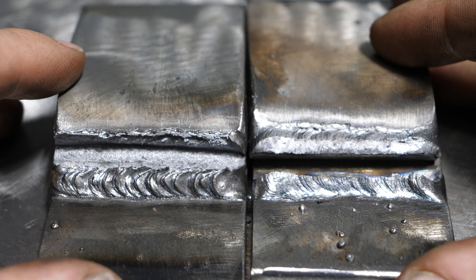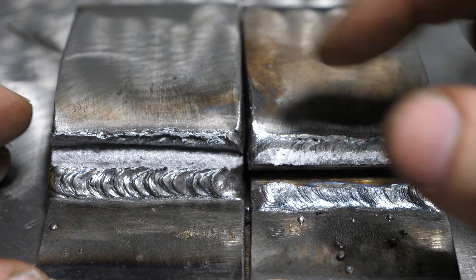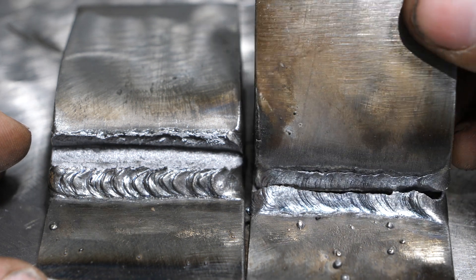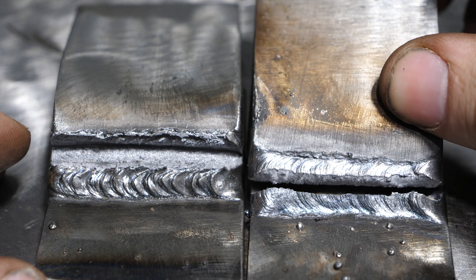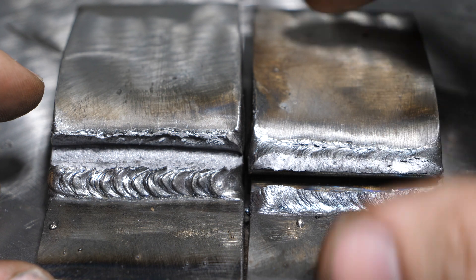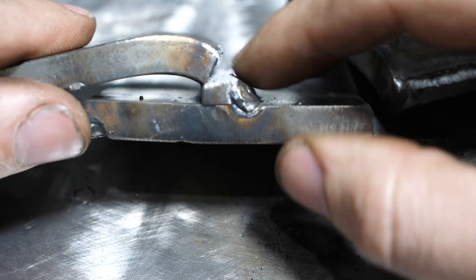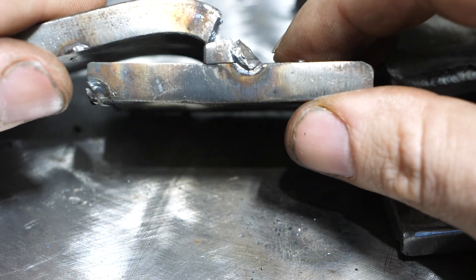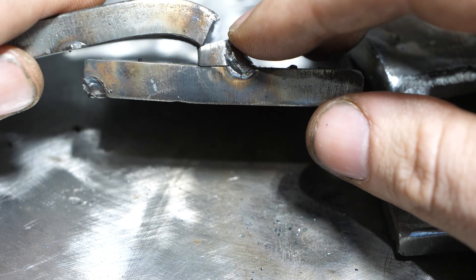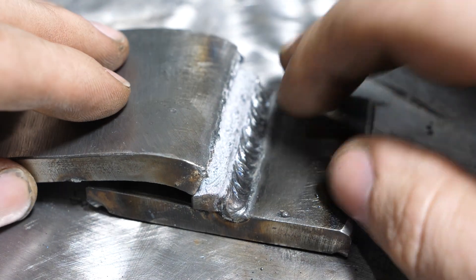So here we have a completely different result — one I was expecting in some ways and not in others. Here's the 6011, here's the 6013. When you look at this, we can tell that the 6013 weld stretched quite a bit — it definitely has more ductility than the 6011. But the interesting thing is that the 6011 weld didn't break; the plate did. I've done a number of bend tests on this channel and I've never seen one do this.